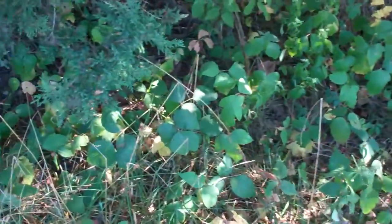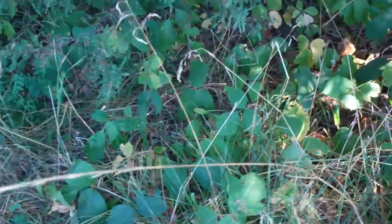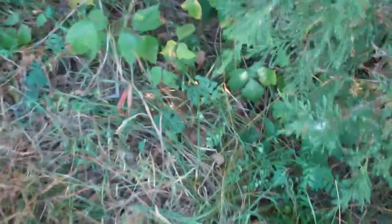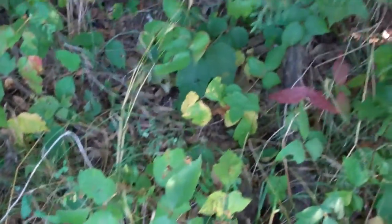Just a safety note, this is poison ivy in one of its forms at least. See the three leaves? Sometimes they're smooth, sometimes they're rough. Sometimes there's a little bit of redness to where the stems join, sometimes not.